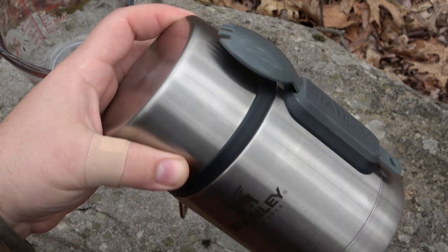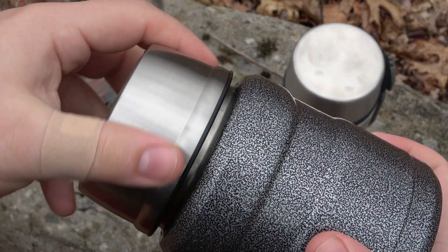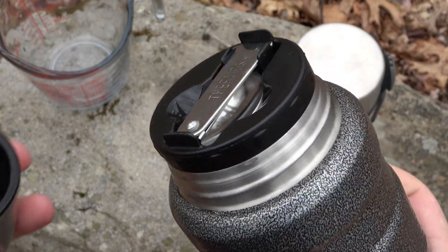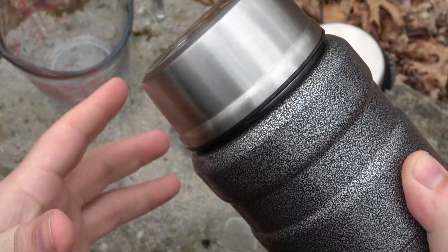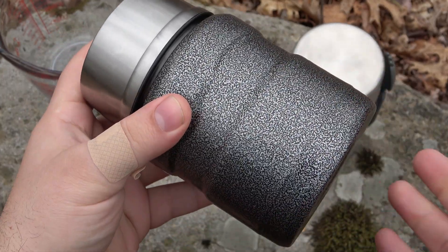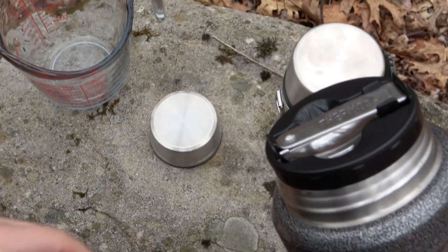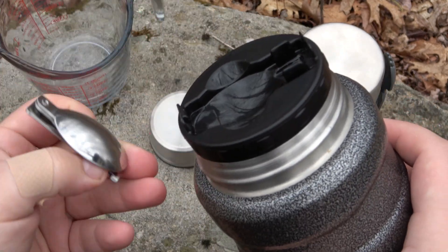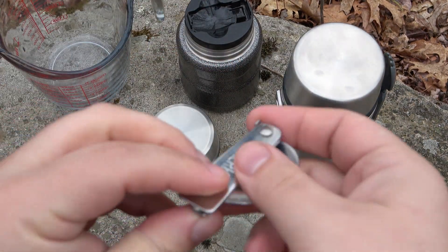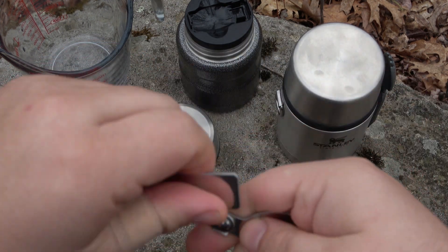I don't like the spork setup on the Stanley. I much prefer the Thermos brand's little folding spoon, which is super cool — it's integrated inside the lid, so nothing's breaking when I fall. Obviously it's taken a couple hits and smacks, I've got a nice dent on the bottom, but nothing happens to that spoon. The spoon itself is really cool — there's a novelty here because it's a folding spoon. This part folds out just like that, and then this rotates all the way out.